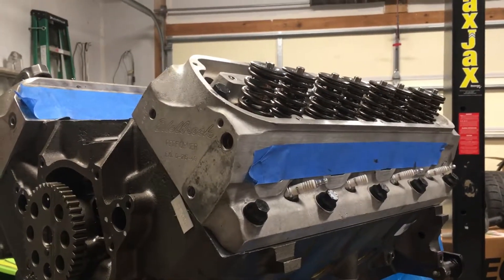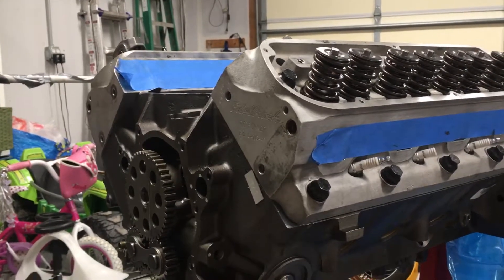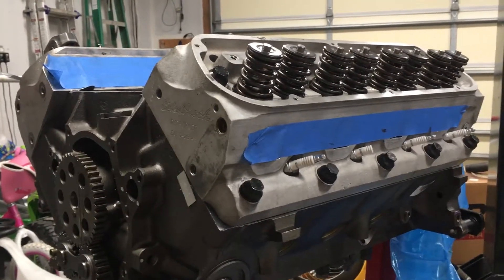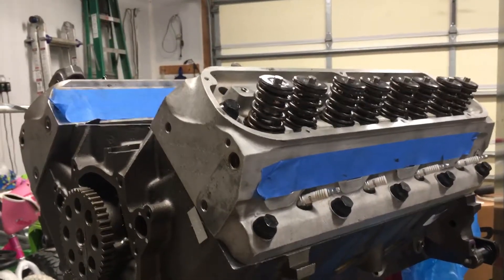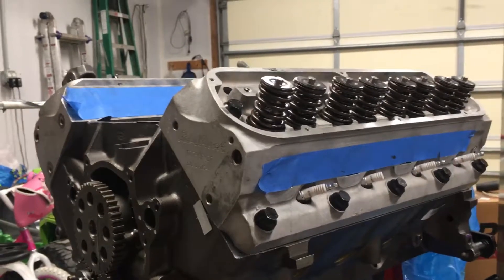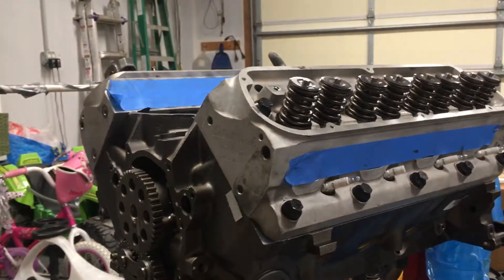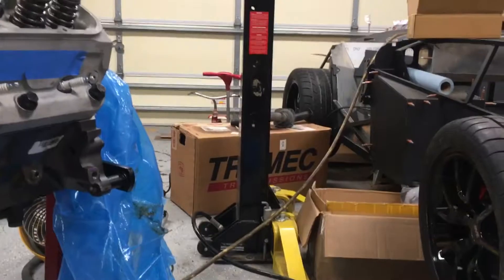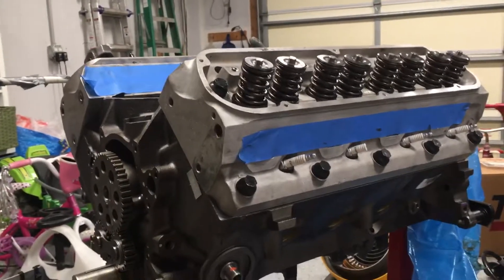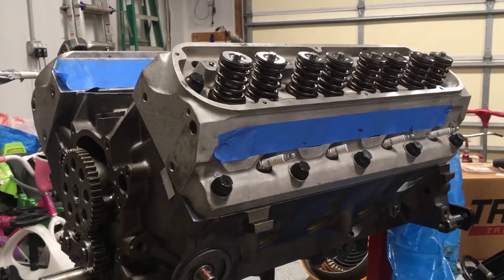Maybe next time I'll have the valve train together. I haven't forgotten about those who've asked for a more detailed review on the Speedmaster intake — I'll get to that, but I don't want to put it on the engine until the valve train is together so I have easy access to the valley. I also hope to put the mid-shift kit into my TKO before too long. My goal was to get the engine assembled and mated to the transmission this week — that's not going to happen, but hopefully I can get more progress done. Thanks for watching!